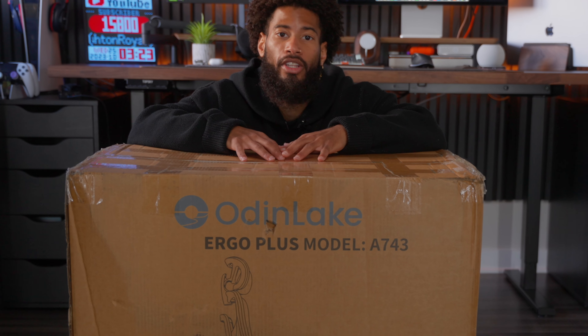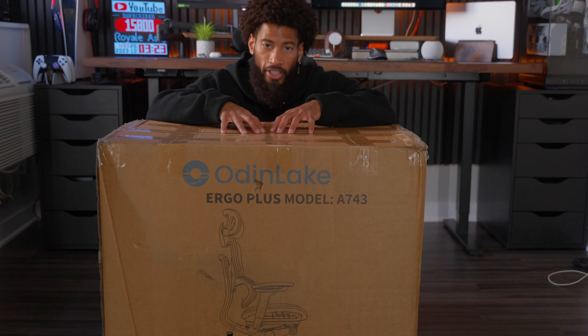Shoutout to Odin Lake for sending me their new flagship model, the Ergo Plus ergonomic chair. This video isn't a paid sponsorship, so all opinions will be my own. But enough chit chat — let's unbox this and build it.